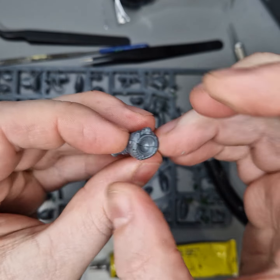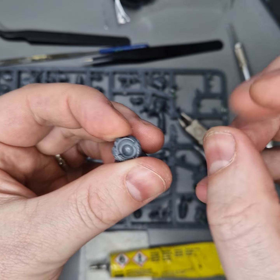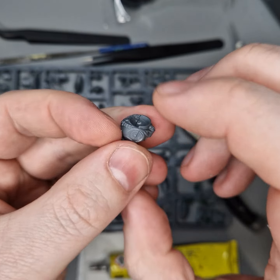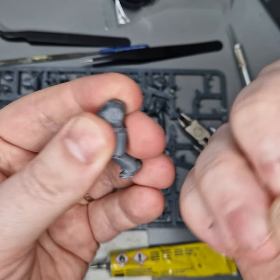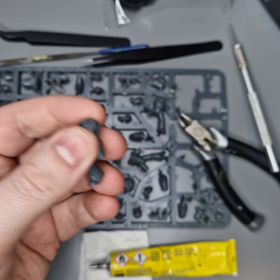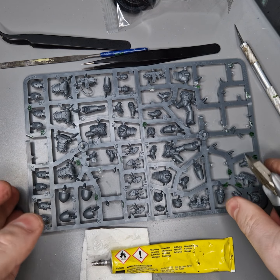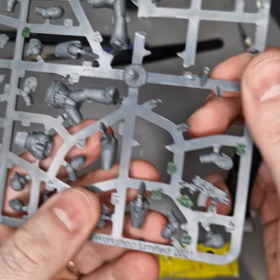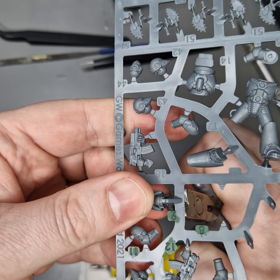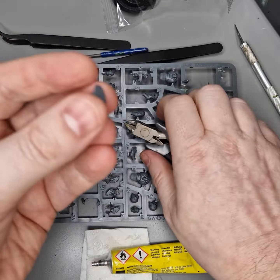Part of the reason you sometimes get models splitting when you glue them is because you put glue in little bits and then just force the model together. You'll end up with bits that haven't got glue on them, bits that aren't drying, and sometimes the glue might be drying in one place and expanding in another. It's also why it's a good idea to paint the parts you're looking for in advance, because it makes it so much easier to find the next part.